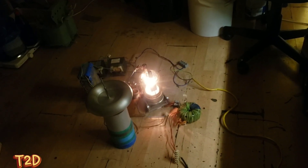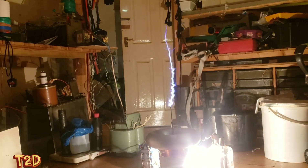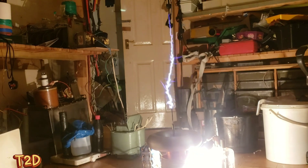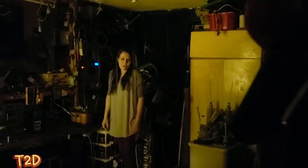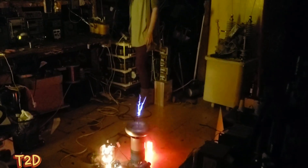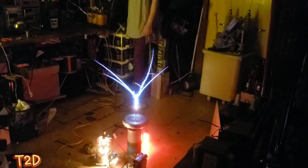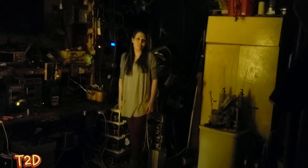Right guys, first test. Let's cover up that feedback lamp. We've got the tungsten lamp covered up, let's give it a go. Next thing to do is get the staccato wired up and give that a go - let's see this output.